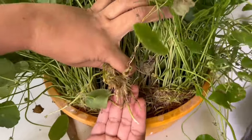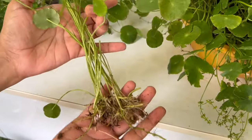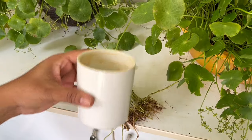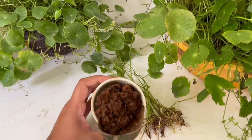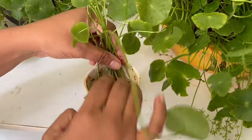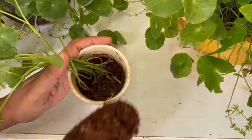For propagation, I'll grow these cuttings in a small pot without any drainage hole. Just put a layer of garden soil, add in your plant, and secure the roots with a little more soil.